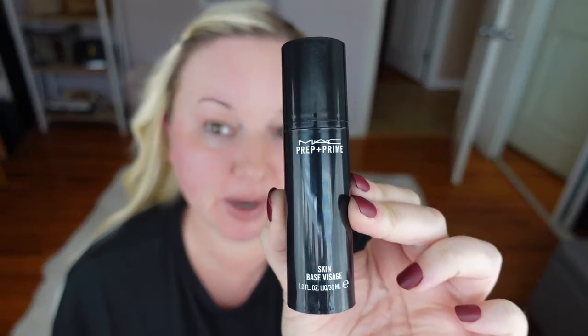For a primer, I'm going to use the MAC Prep and Prime. This is such a good primer. It makes the biggest difference in my foundation — it just goes on a lot smoother.